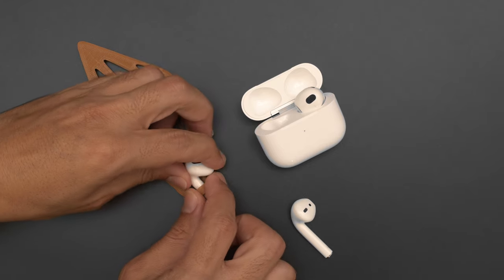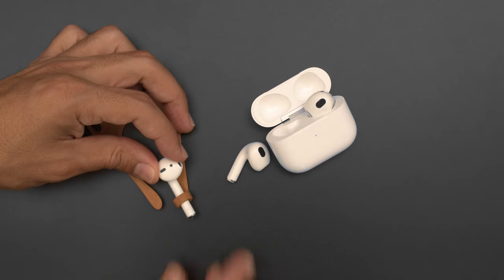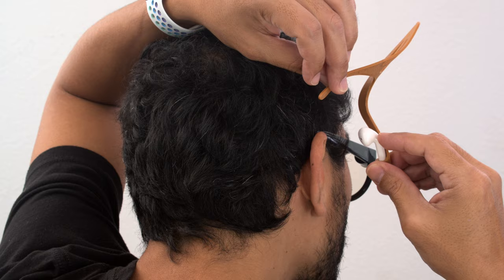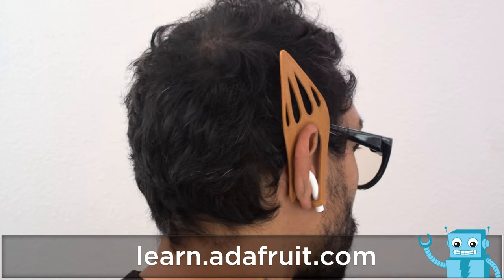We 3D printed it in Ninjaflex so the earbud has a nice grip when you press it through this loop. This features a tapered edge so the earbud stays in place. These can be fitted over your ear and wrap around the back. Printing these in flexible filament makes them more comfortable and easy to wear.